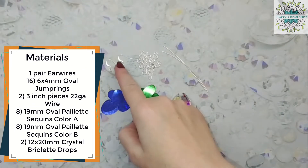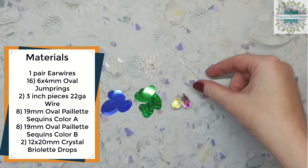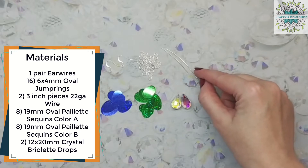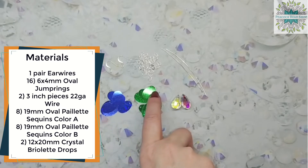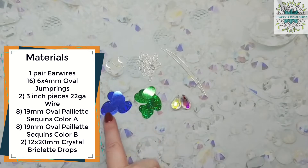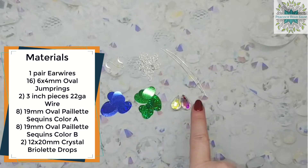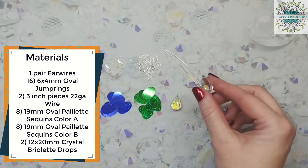For this project you will need one pair of ear wires, sixteen six by four millimeter oval jump rings, two three-inch pieces of 22 gauge wire, two colors of 19 millimeter oval payette sequins with a top drill — eight of color A and eight of color B — and two 12 by 20 millimeter crystal briolette drops. These are Preciosa crystal in color crystal AB.